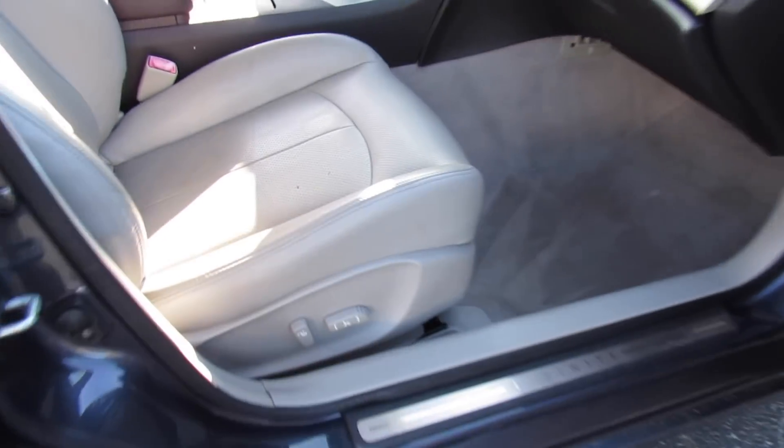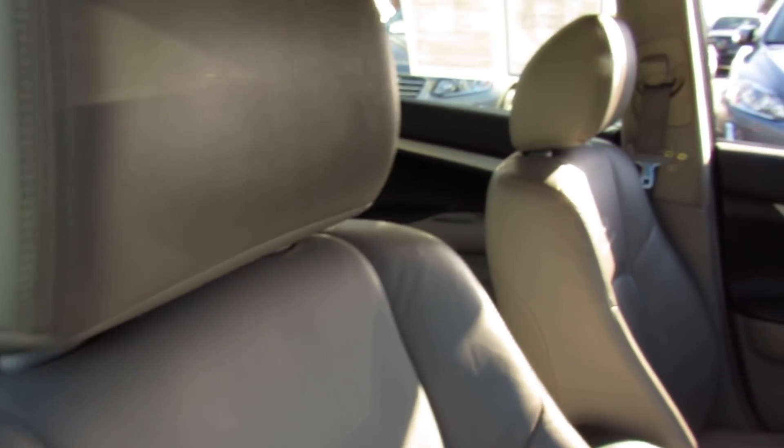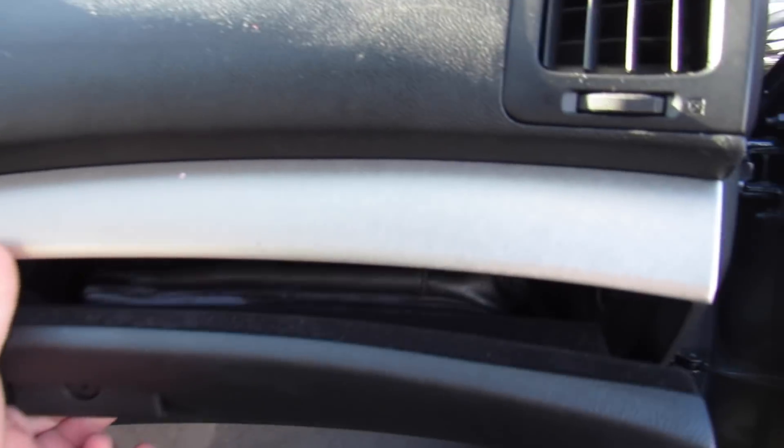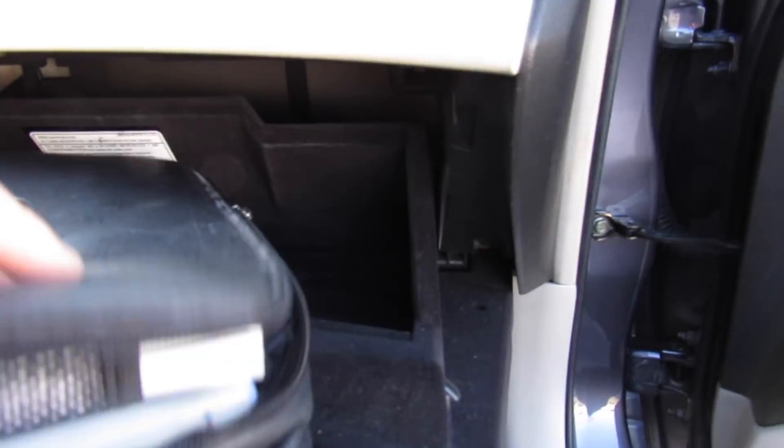Up front you have a power passenger seat as well. Inside the glove box, this one includes all of your owner's literature — everything is in here. It's a very well-documented car.